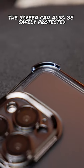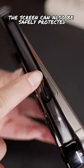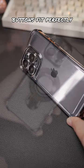The front is higher than the lens design, so the screen can also be safely protected. Precise hole-moving design ensures buttons fit perfectly.